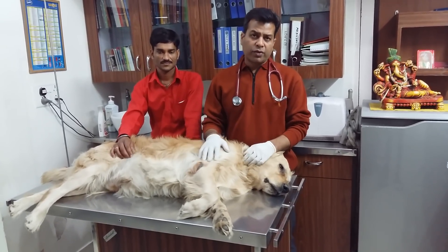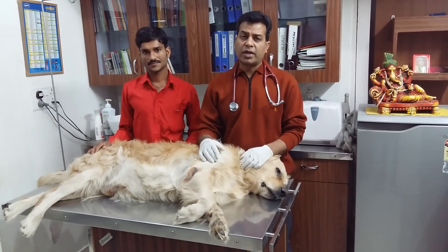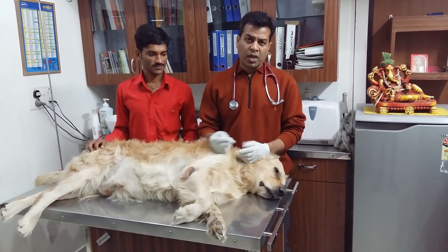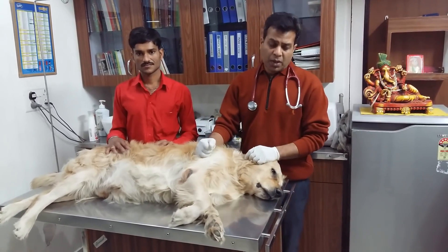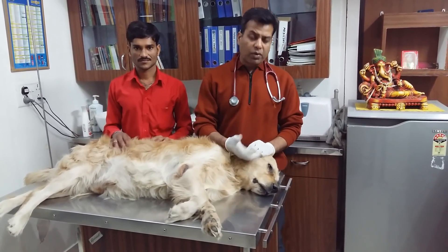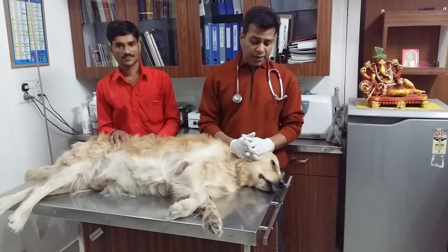In dogs or cats, because of some infectious diseases, there is inflammation of the nasolacrimal duct, or because of some foreign body, there are chances of occlusion of the nasolacrimal duct. Because of the occlusion, there will be overflowing of tears, and if it is chronic, it can lead to conjunctivitis.